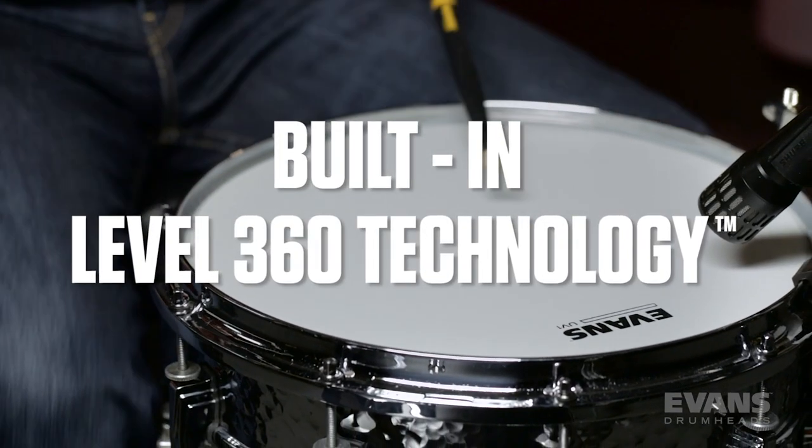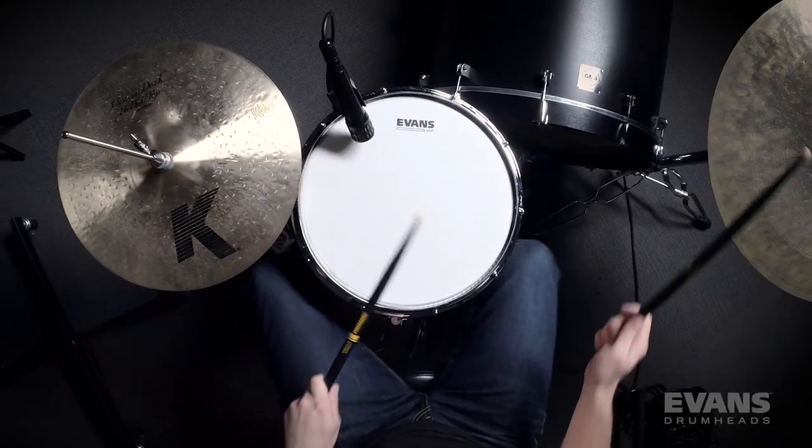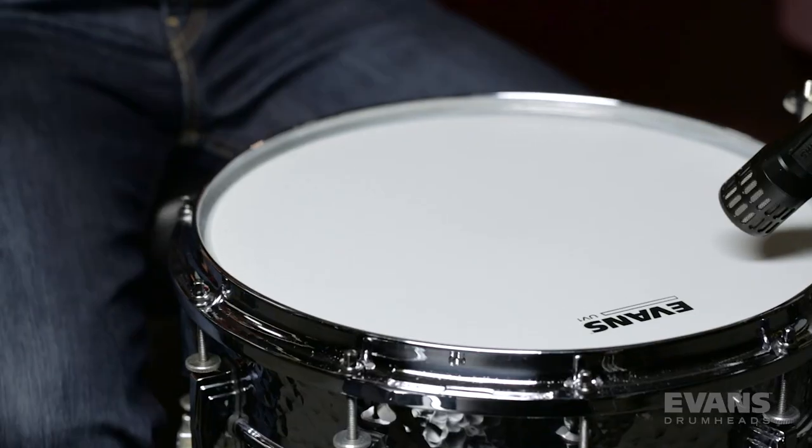With built-in Level 360 technology, UV-1 is the most versatile and durable series of 10mm drumheads you'll ever put on your drum.